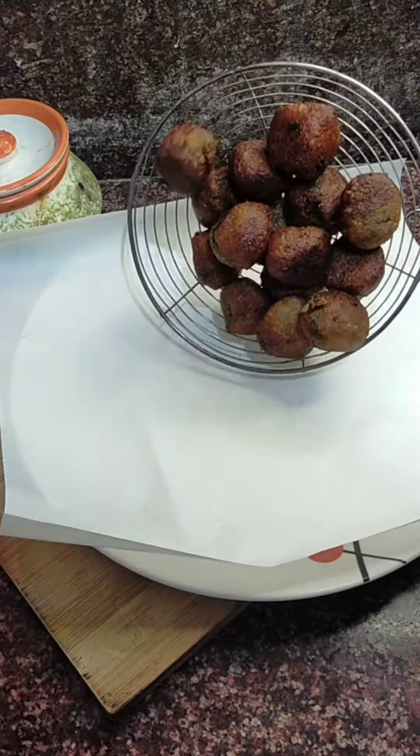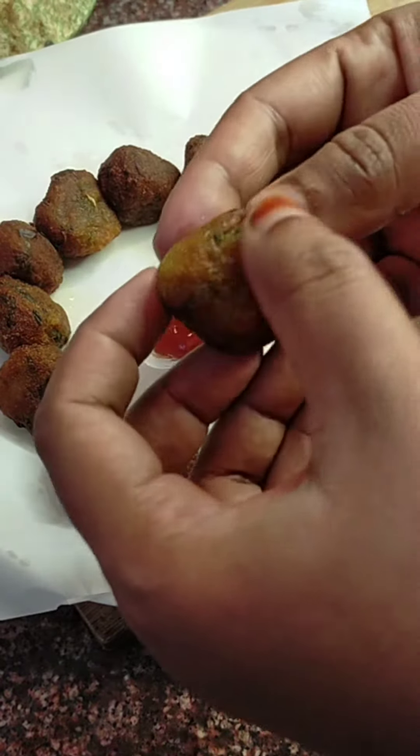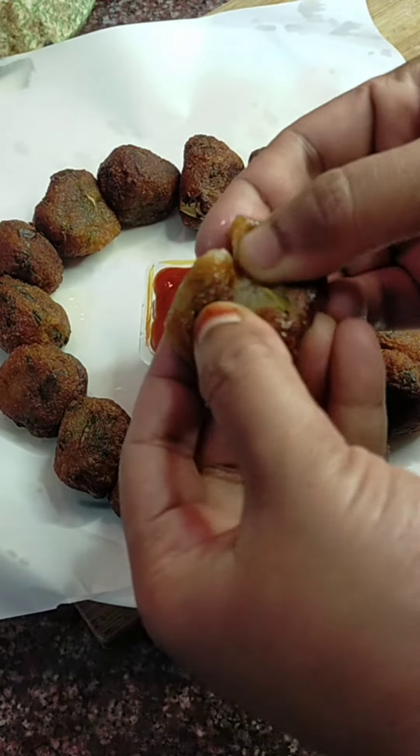We can clean the water, we can clean the tomato sauce, and we have to clean the coconut.